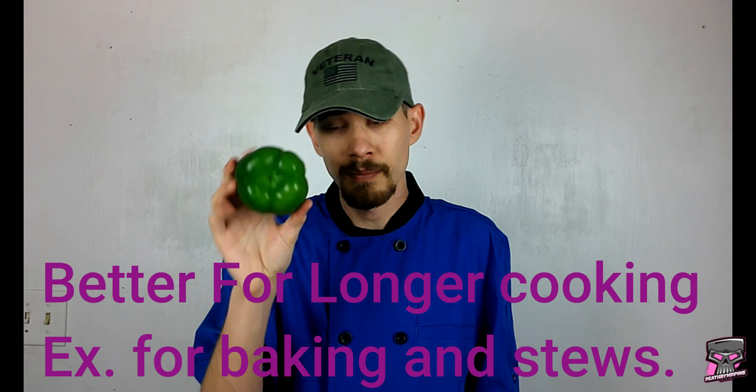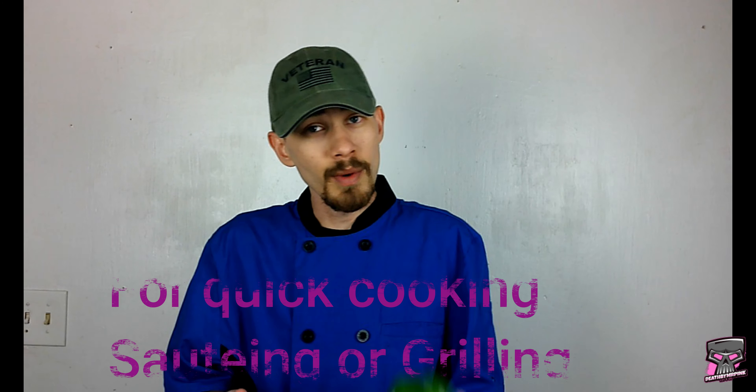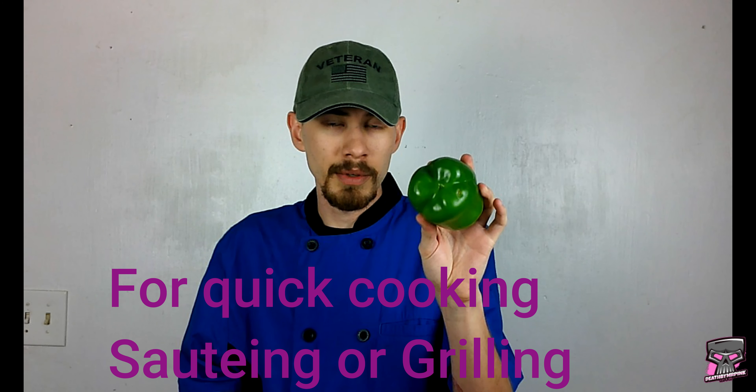First things first, I think you guys should know the difference between a male and a female pepper. If it has four lobes, it's a female pepper, which is better for stews and long cooking preparations. The male has three lobes, which is actually a whole lot better when you're trying to eat it raw or even for sautéing purposes — the more you know.